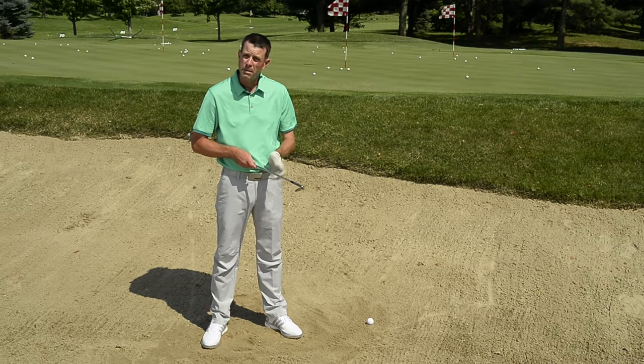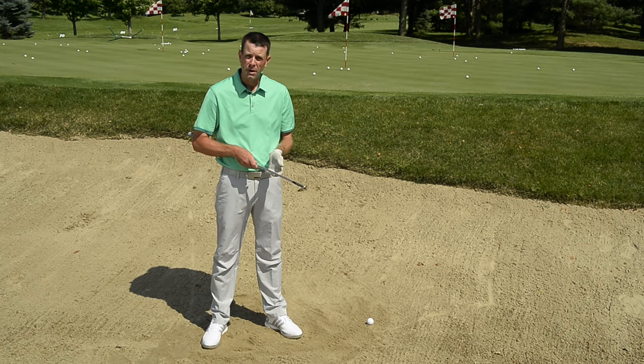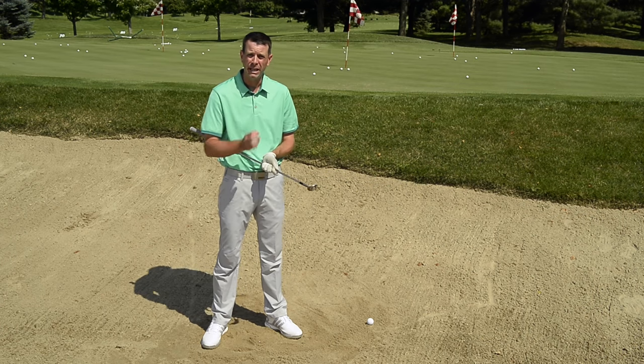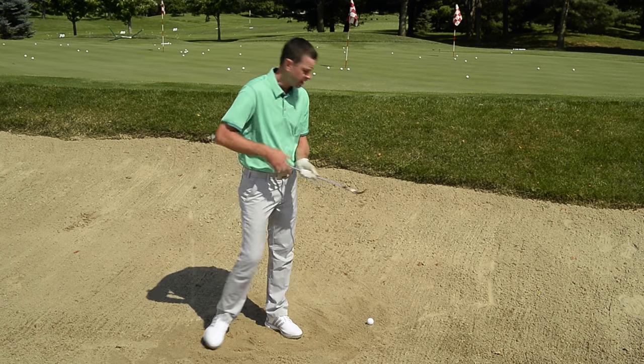The release of the bunker shot is quite a bit different than the release in the full swing. You basically want the face of the wedge to look at you through the entire bunker shot. That's how you engage the bounce of the wedge. Let me show you how it works.